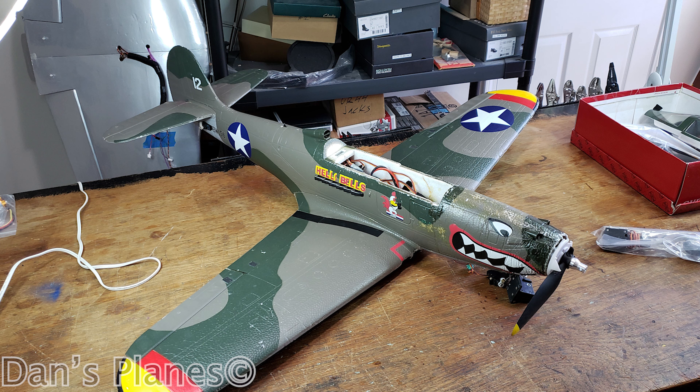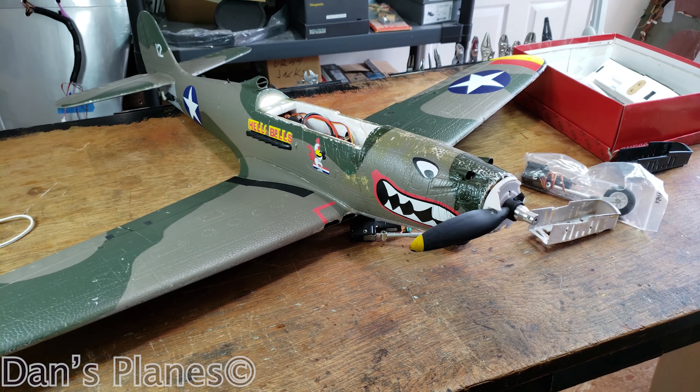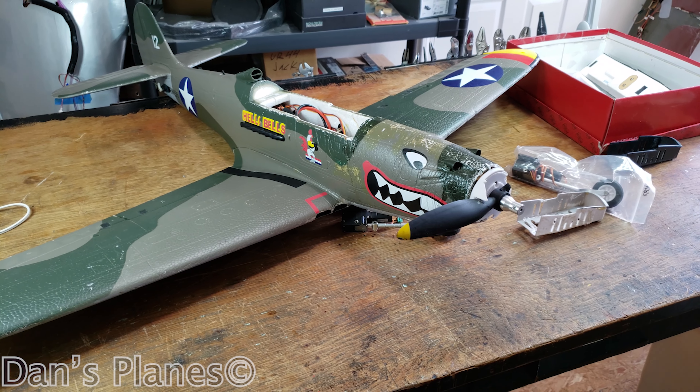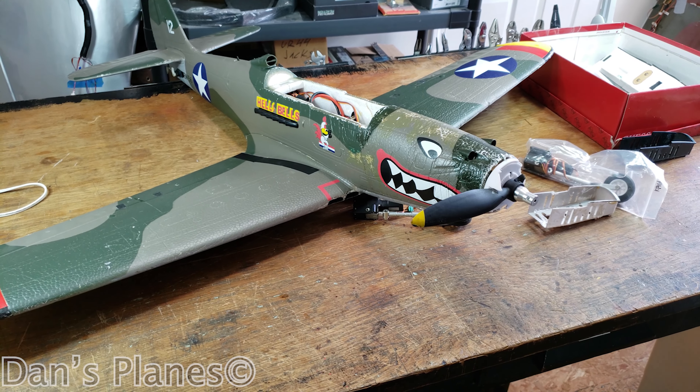Hey, I'm Dan and this is Dan's Planes. Welcome back, friends. It's time to fix up and repair the P-39 Aero Cobra that had a mid-air collision at Joe Knoll.